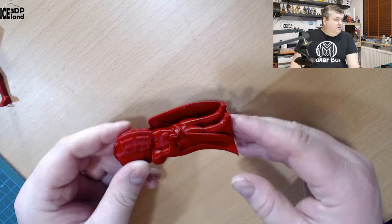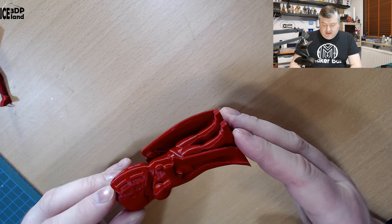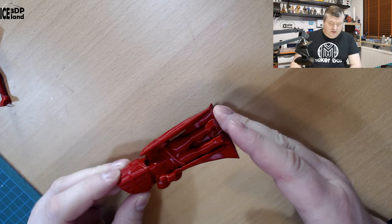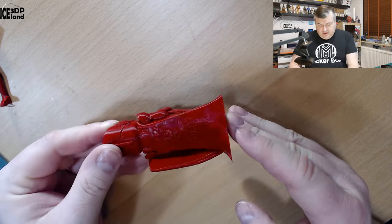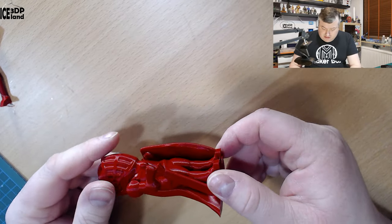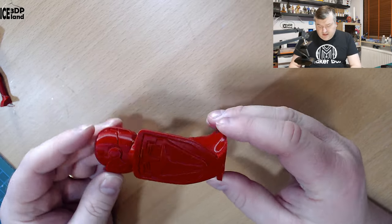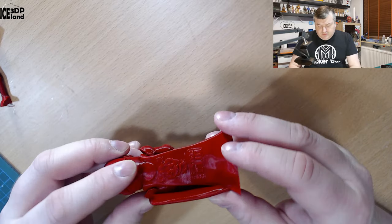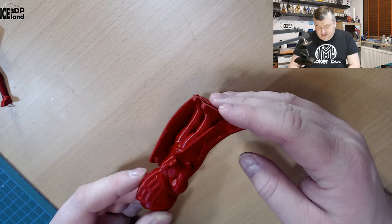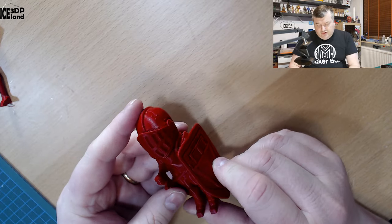Let's have a look at the prints. First I printed the see-layers model, and as you can see in the camera it's a really deep red color — like a firehouse red, a really strong red. You can see in the print it looks really cool; there are absolutely no print issues to speak of. It looks really shiny and smooth, and the deep red color is pretty cool. I really like this color — this model came out just perfect.